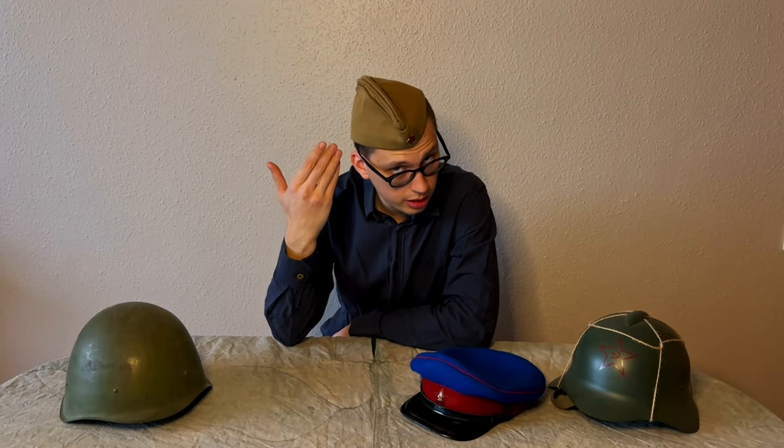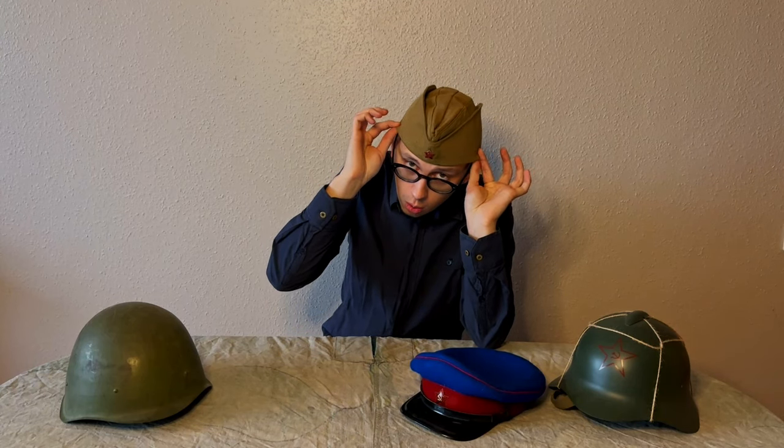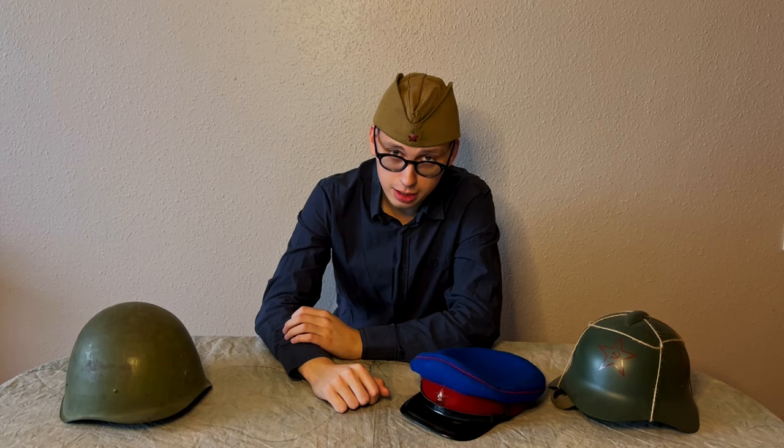The sidecap was worn in a specific way. If it was spread out loosely on a soldier's head, his battle-brothers could make jokes about it.